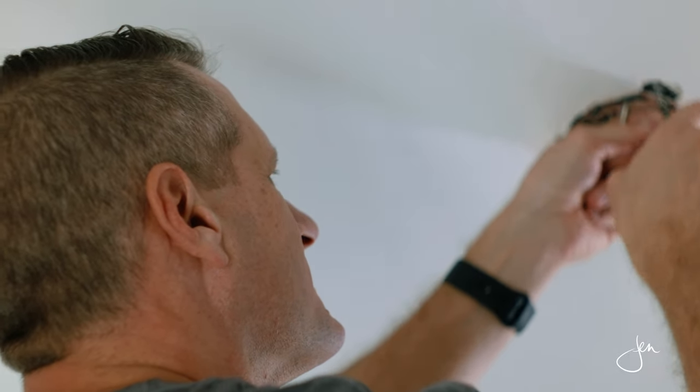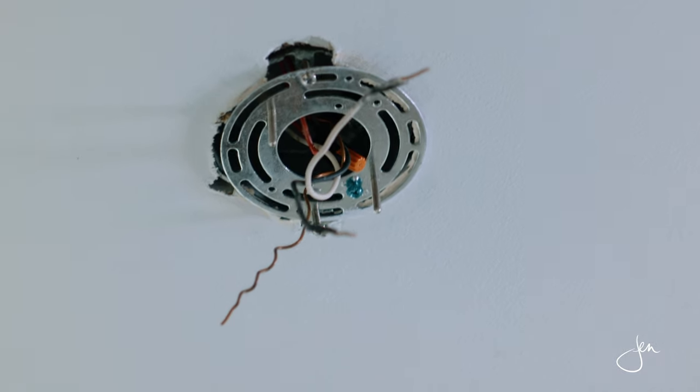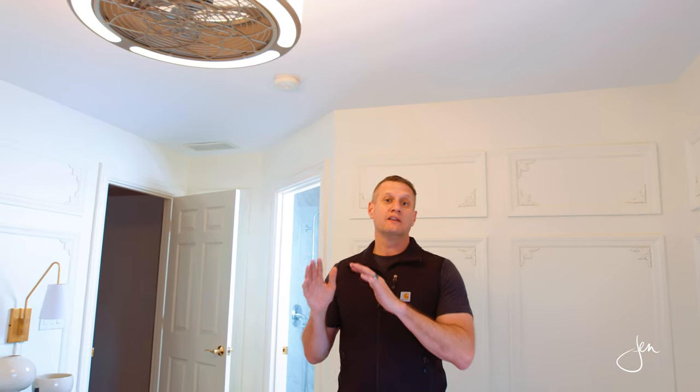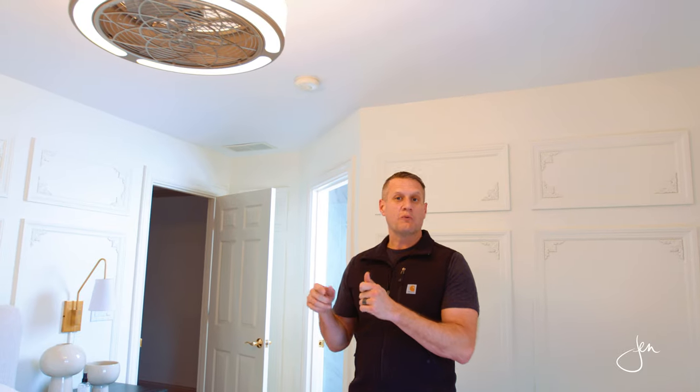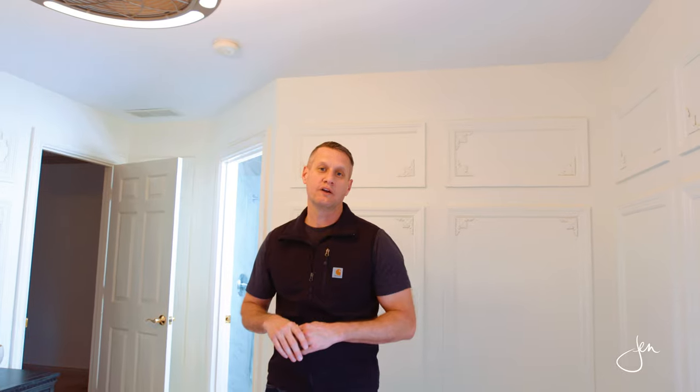For the excess wire, you typically will see that with a wire nut on it, taped off, just keeping it out of the way. Once we've identified which wires are currently powering the light or ceiling fan that's installed, we're going to make note of those — black to black, white to white, or are they using the red wire? You've got to look inside and see what's going on.